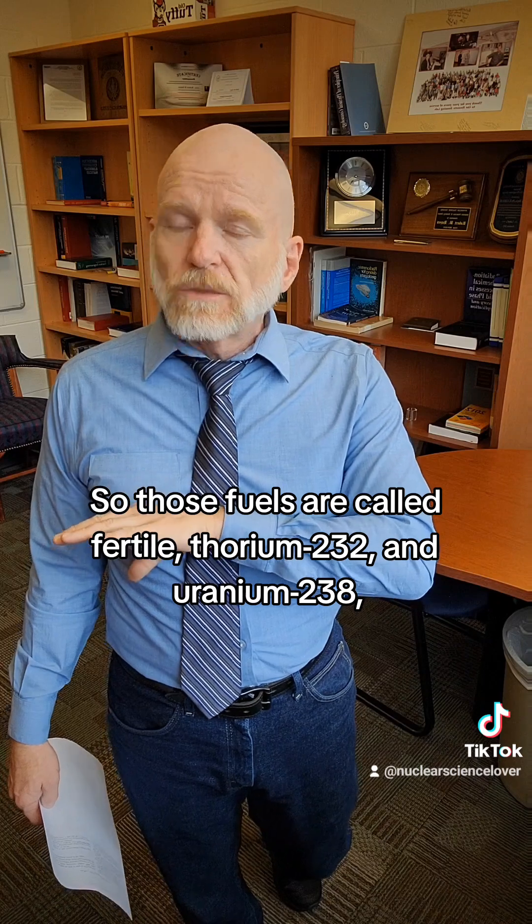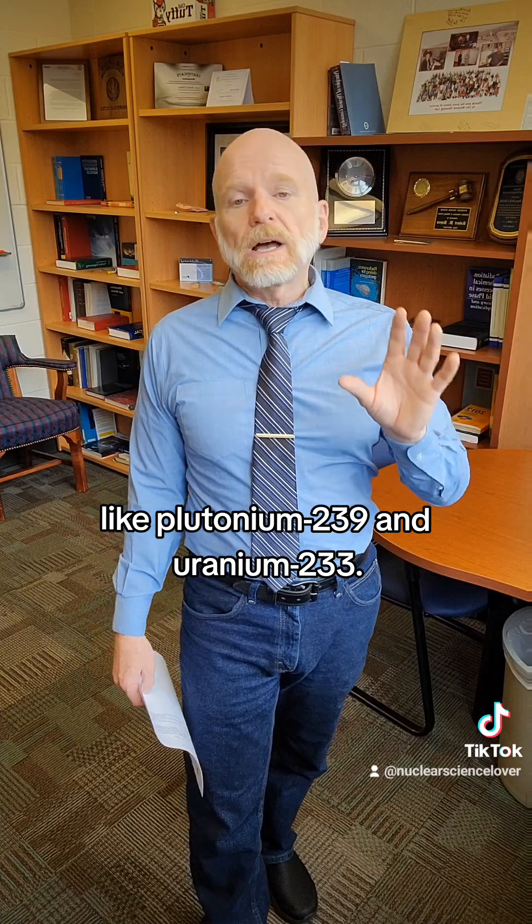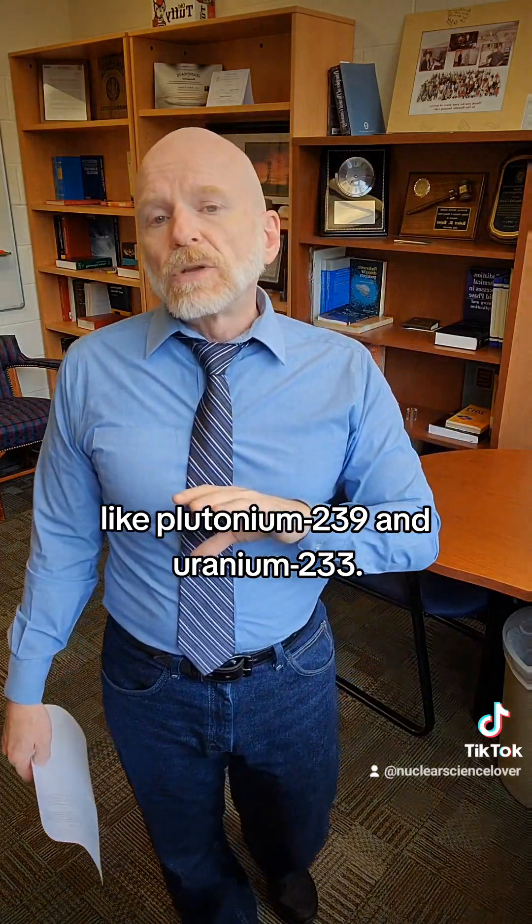Those fuels are called fertile — thorium-232 and uranium-238 — and I turn them into fissile nuclides, like plutonium-239 and uranium-233.